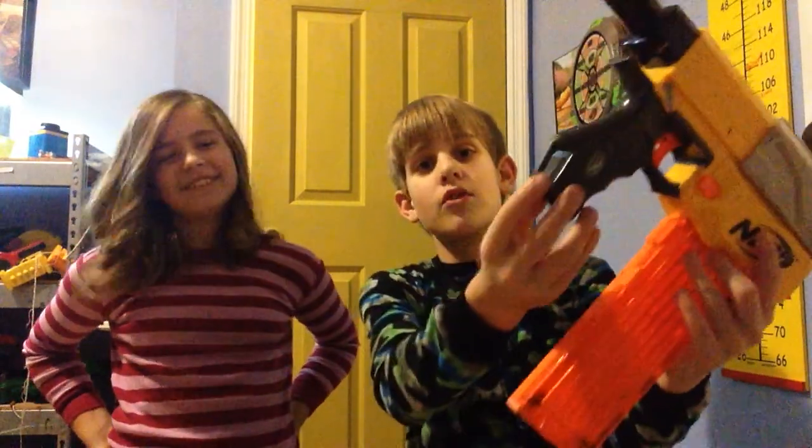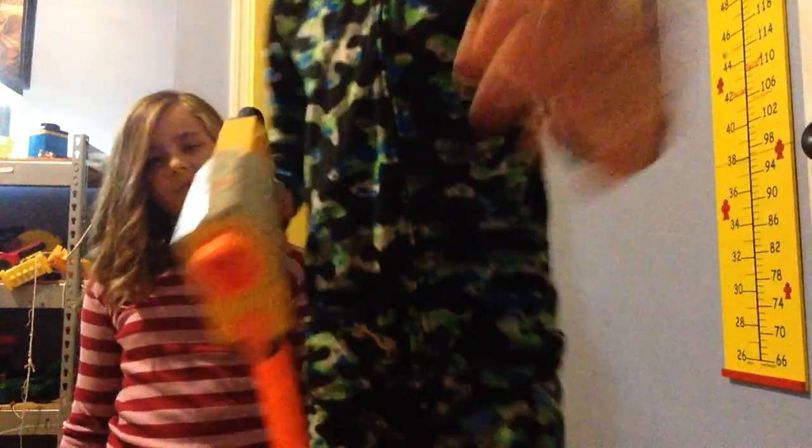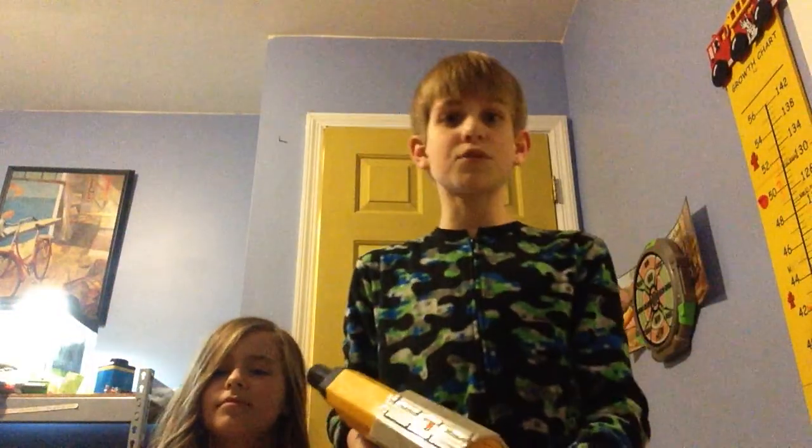So this gun can be hung up from right here or on a Nerf jacket. How to shoot it is — ow. If you want to do first, first let me get the ammo out of there.